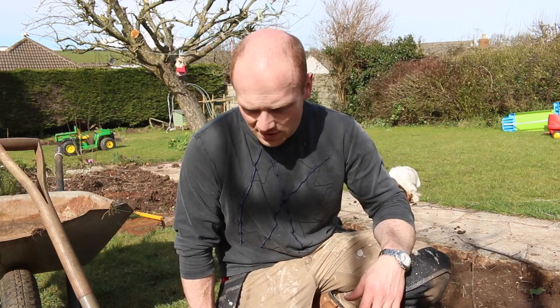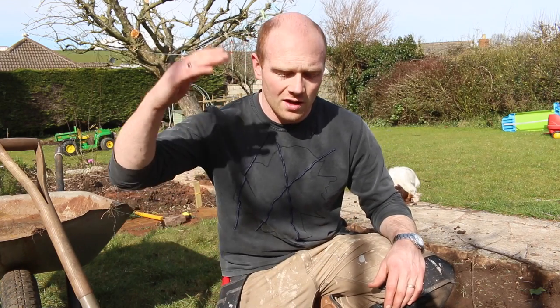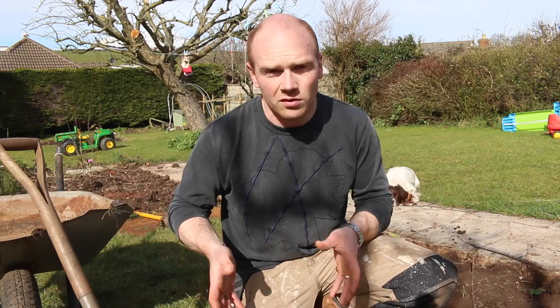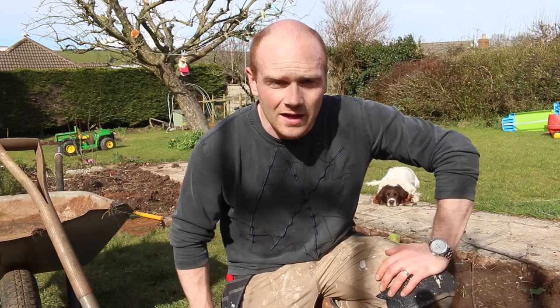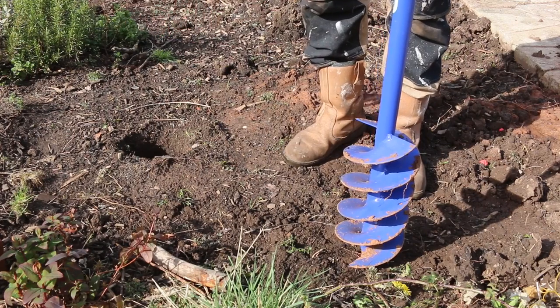I'll give you a look at how it works — there may be better ones out there, but this is a Draper and it's 150 millimetres, so it gives you a six-inch hole which is perfectly big enough for these small three-by-three posts. It's probably okay for a four-by-four, but you might want to square off the hole to make it a bit bigger if you were using it for higher fencing.